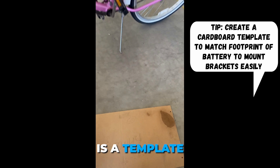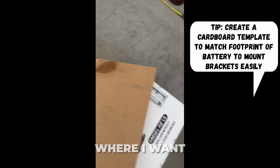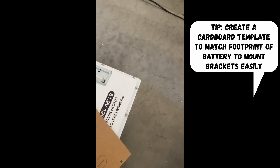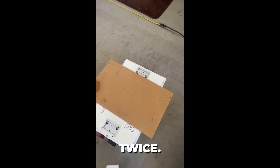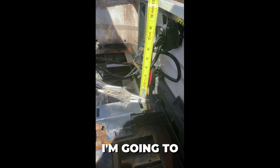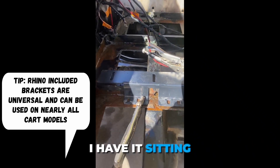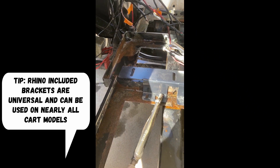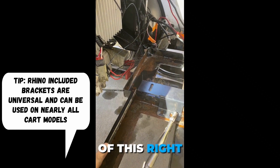Over here on the floor is a template I created so I know exactly where I want to put my battery this morning, so I don't have to do things twice. I'm going to go with a factory bracket — the factory bracket is two inches high, and I have it sitting down in my tray which equals the height of the battery compartment.